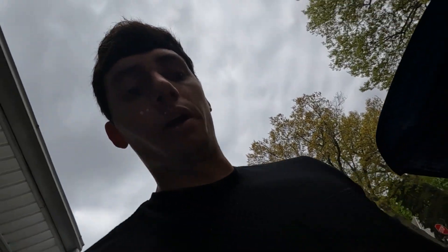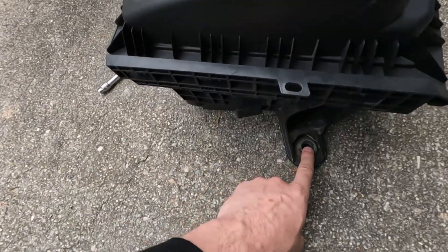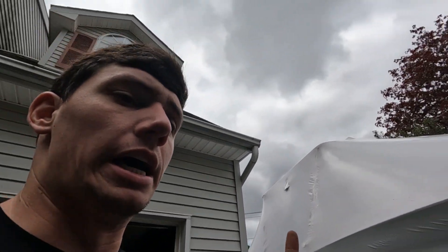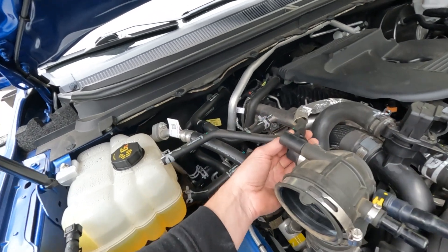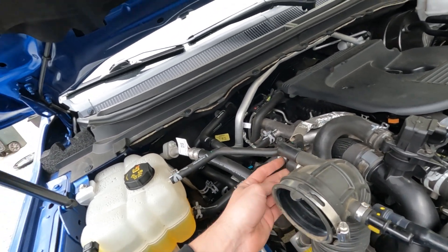Then basically you want to undo the two front bolts on here and just wiggle this out - it will pop right out of the box itself. The box has, underneath that plenum, a front bolt there and a front bolt there. Both of them are 8mm and the two bolts for the plenum are T30s. Now we're going to be taking off the intake tubing pipe, disconnecting that regulator, and putting on the new stuff.